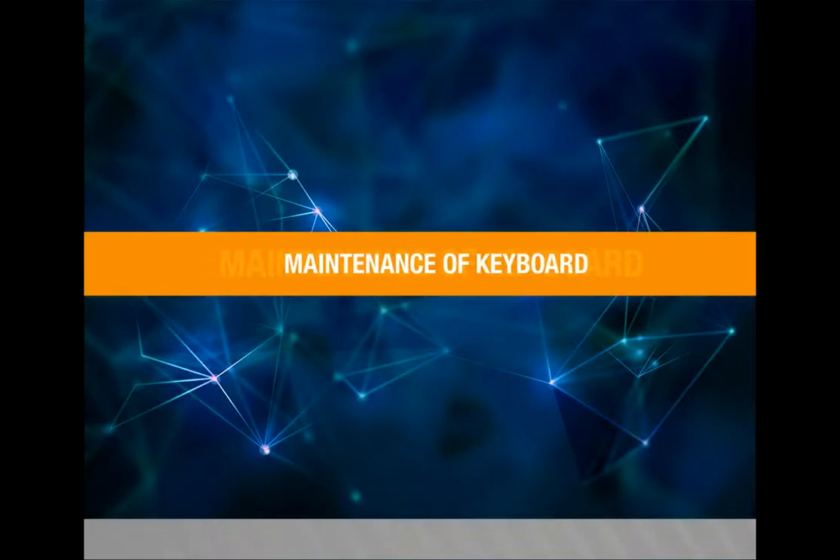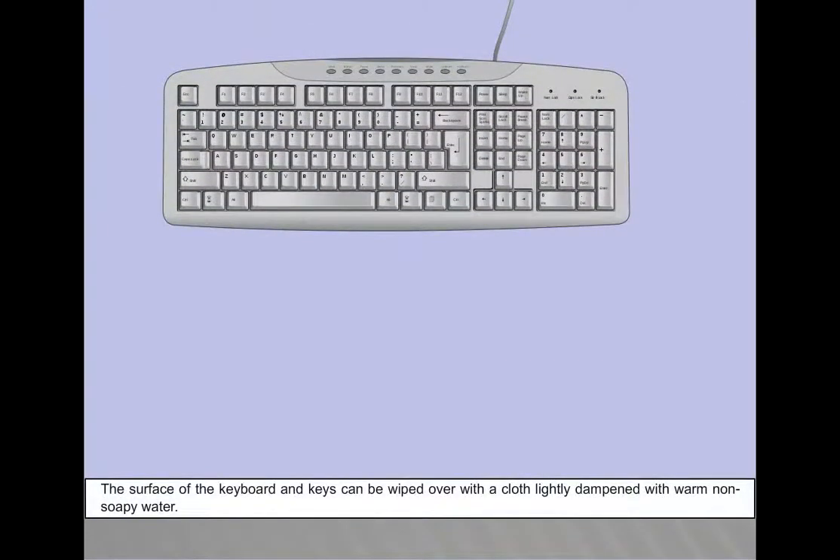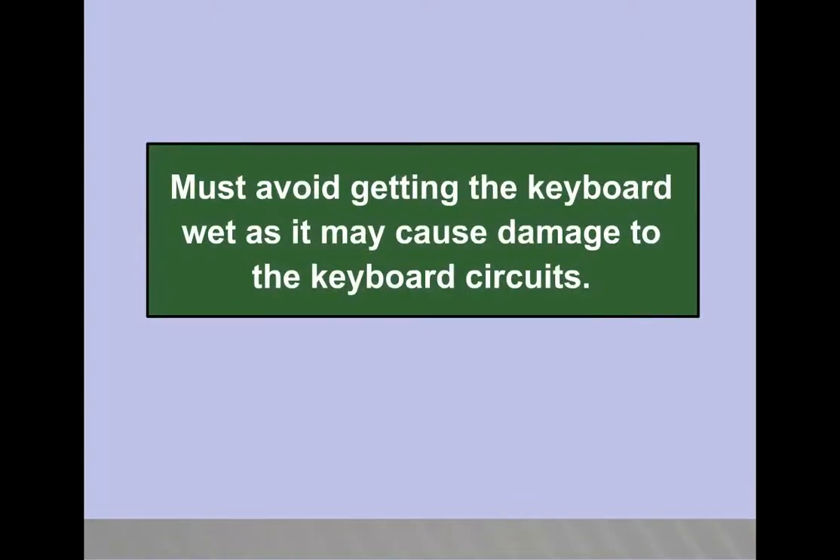Maintenance of Keyboard. The keyboard needs to be cleaned more often than other PC parts because dust and debris can collect between the keys and affect their functioning. The surface of the keyboard and keys can be wiped with a cloth lightly dampened with warm, non-soapy water. Avoid getting the keyboard wet as it may cause damage to the keyboard circuits.